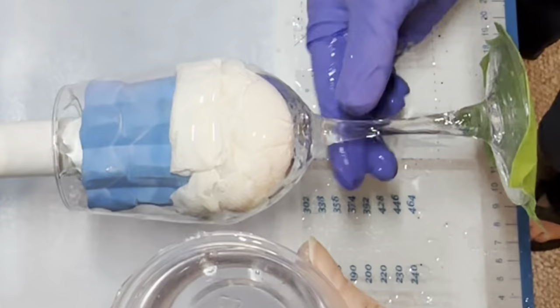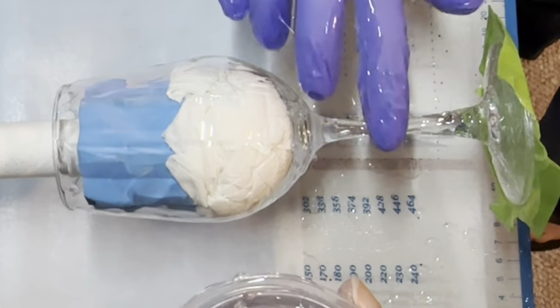I keep saying tumblers because I'm used to using tumblers, but these are wine glasses. So whenever I say tumbler, just substitute that word for wine glass.